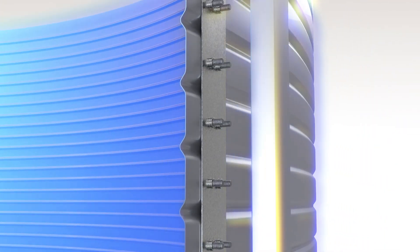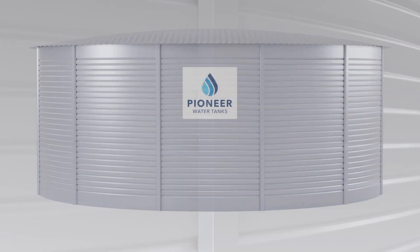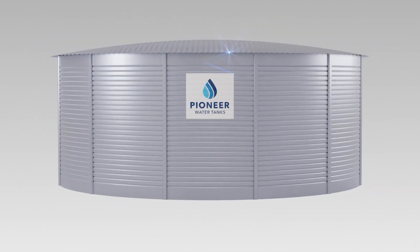The tank wall features fully-concealed bolted joint construction for strong, clean lines and a tamper-proof connection. The vertical bolt strips and high-tensile bolts stiffen and strengthen every joint, and create a great-looking tank with outstanding structural integrity.